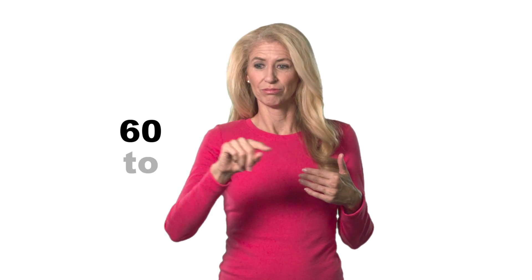Now, numbers from 60 to 99 are a little different. For example, 65 is signed normally, while 68 actually has a slight motion. The lower number is on the outside and 68 turns in.